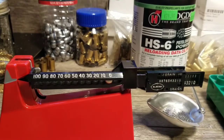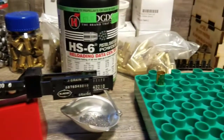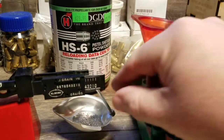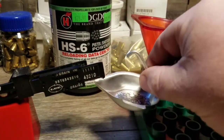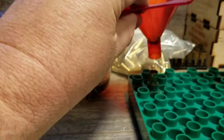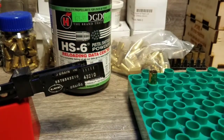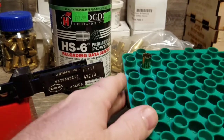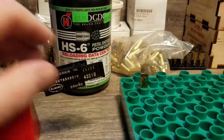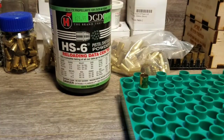I've got my powder weighed out, my case primed and case mouth belled, ready to go. I put my powder funnel over the case, take my powder, dump it in there, and give it a couple taps. Now that case is charged and ready to go. What I always do is check and double-check to make sure the powder is in there — even though I'm just doing the one case, I always check and make sure.